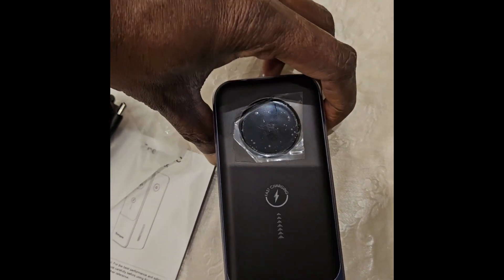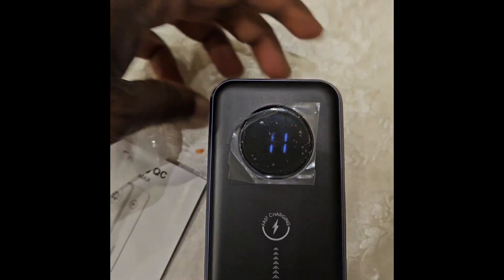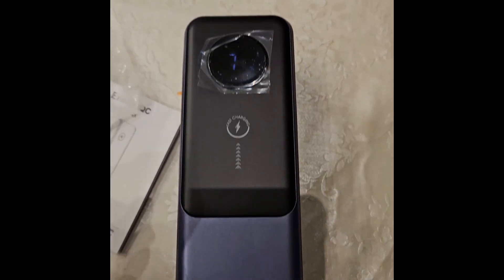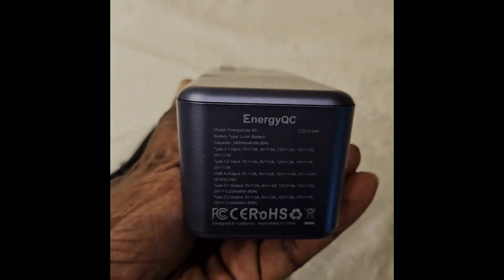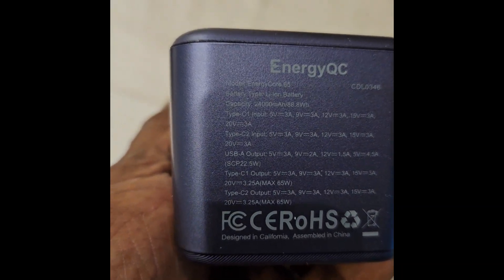I thought it had a button on the front, but it's actually on the side. It says Energy Core 65 as the model name, and the same specifications are listed again.